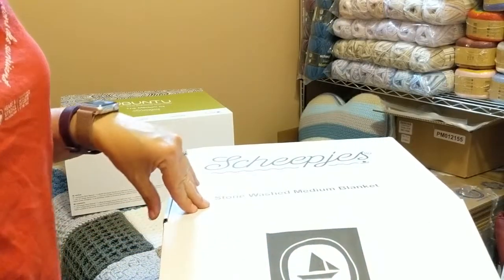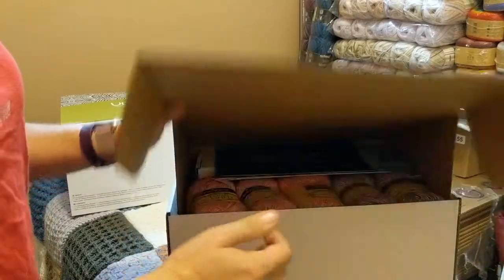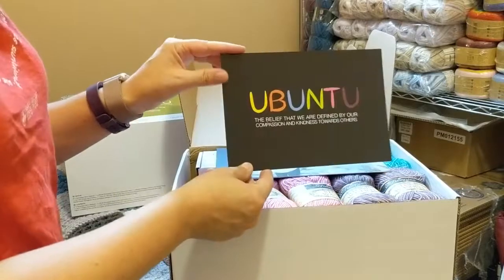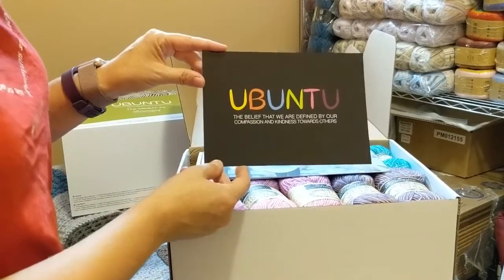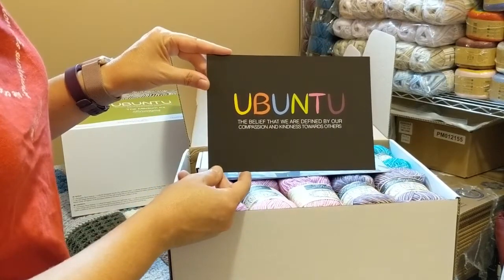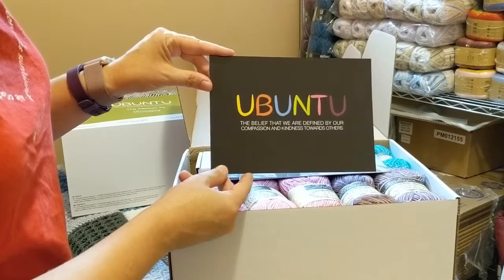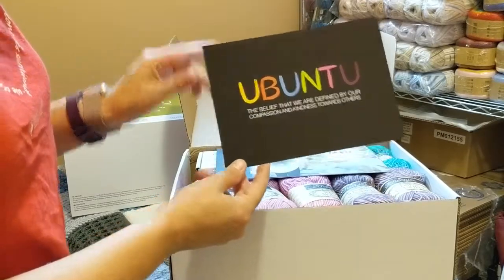So the Shippeas Medium is made in Stonewashed, which is my favorite. First thing I see is this lovely Ubuntu card, and it tells us the belief that we are defined by our compassion and kindness towards others. That is what Ubuntu means, and that's so lovely.